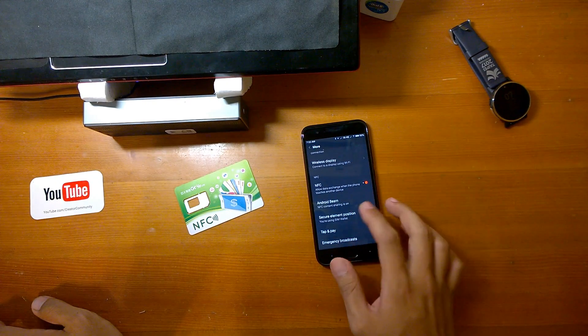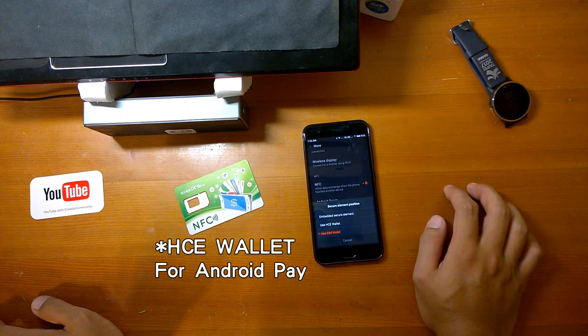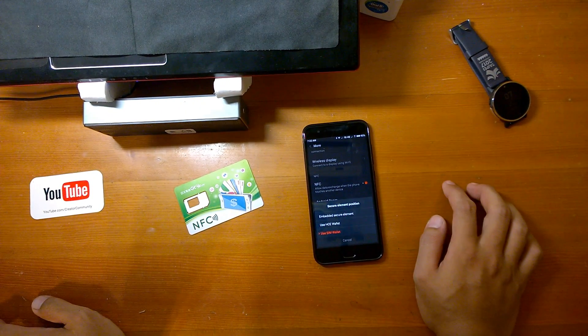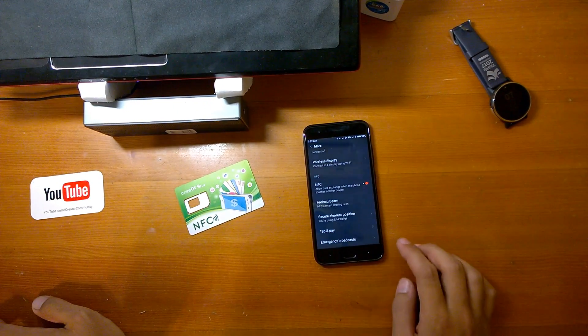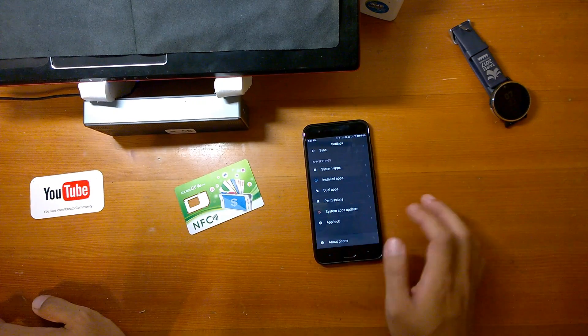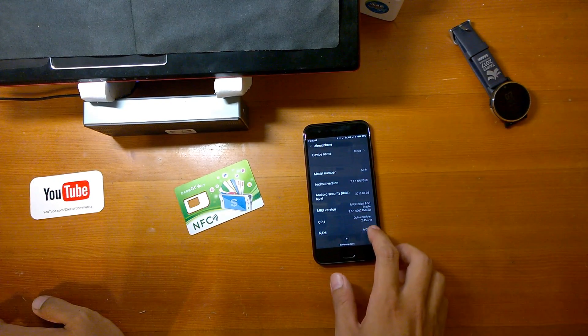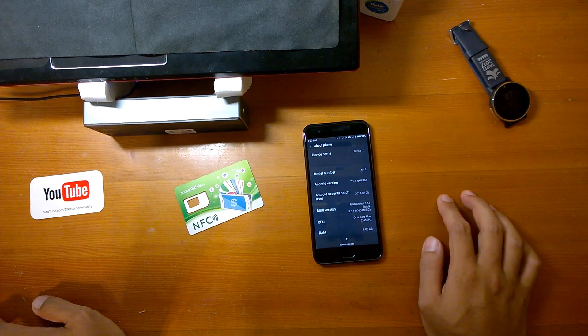If you want to switch back to Android Pay, you just need to change the security element back to NFC wallet and you're good to go. Also, someone might want to ask what my ROM version is — it's global 8.5 stable, not a developer ROM.